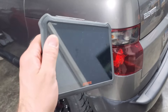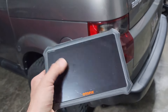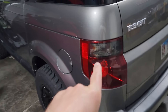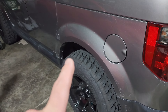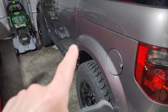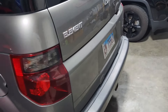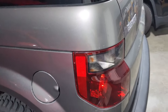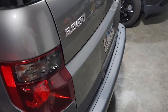Oh, I almost forgot — this thing is Autel and it is Android. Good stuff. Autel and Android, both wins. Also, for the naysayers, they say that you can only program the 07 and up Element with a Ridgeline key. That's not true — I've done it on 05s and 06s with the same cheap Amazon keys. I don't know why some people say you can't do it, but I've done it three times. Alright, now we're out. Like, comment, subscribe. Thanks.